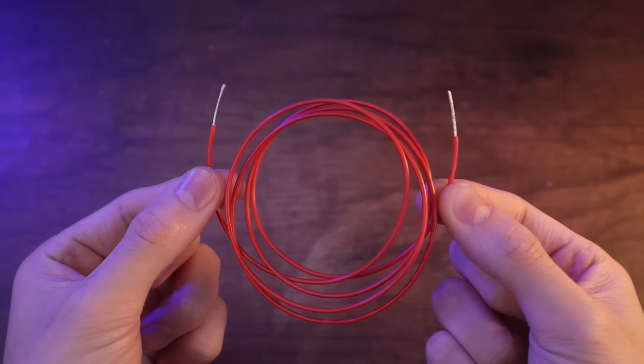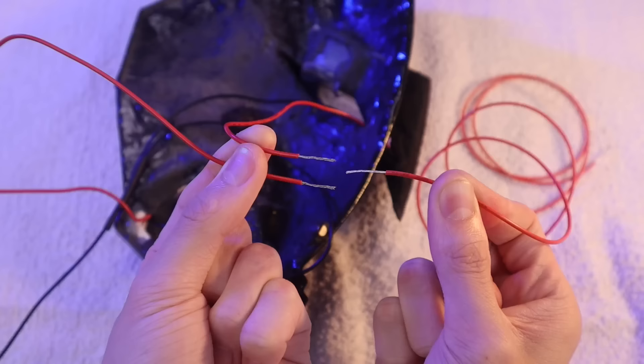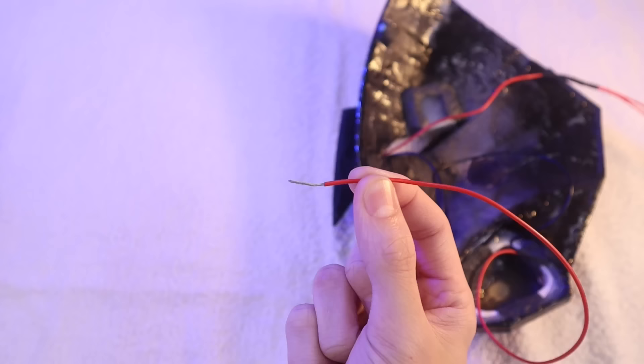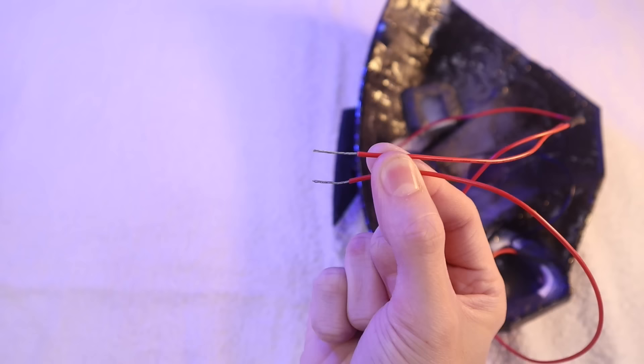Next, I'll solder this long red wire to the positive leads of both the white and pink LED strips. On the other half of the mask, however, I'll solder 2 red wires to the positive of the white LED strip. Then following this, I'll solder together the positive lead of the pink LED strip, the positive lead of the white LED strip, and the positive lead from the other half of the mask.